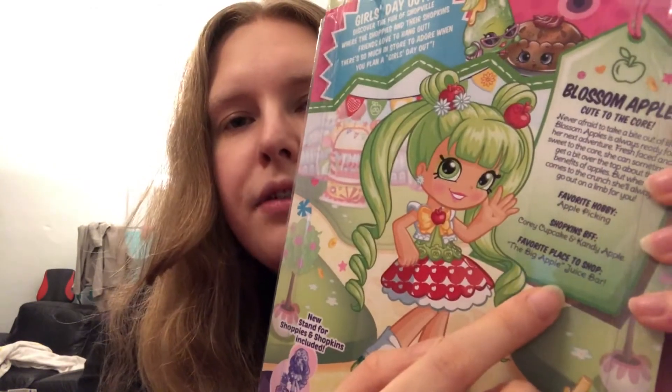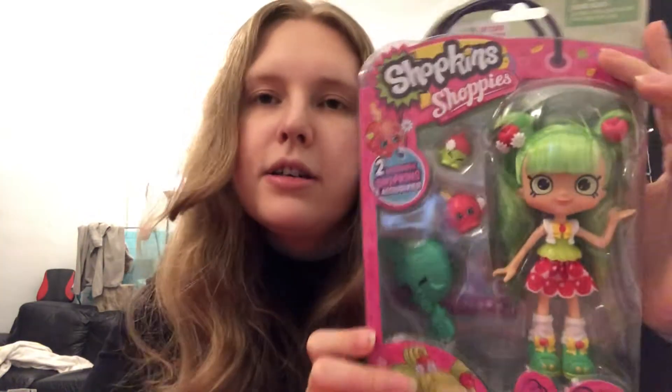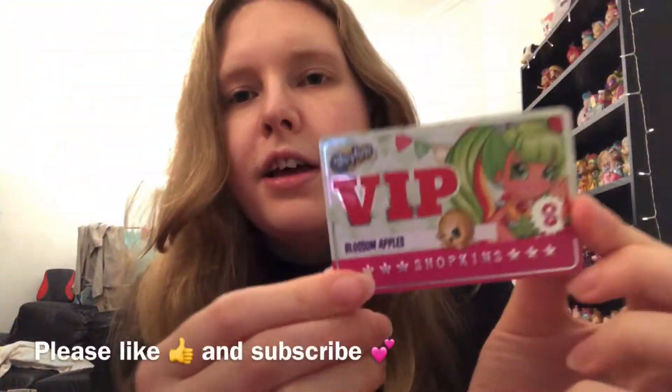Her favorite hobby is apple picking, her best friend is Corey Cupcake and Candy Apple — so those are the two little Shopkins that come with her — and her favorite place to shop is the Big Apple Juice Bar. There's not much else to say about her, so let's open this up.